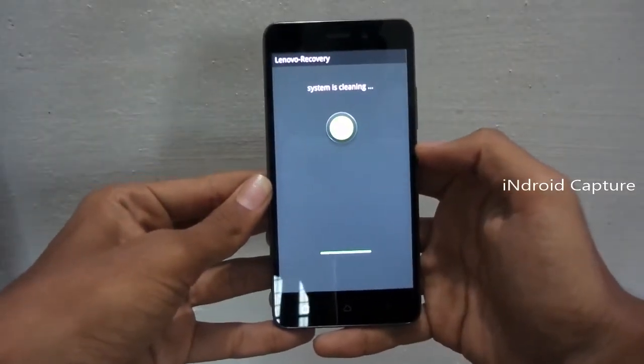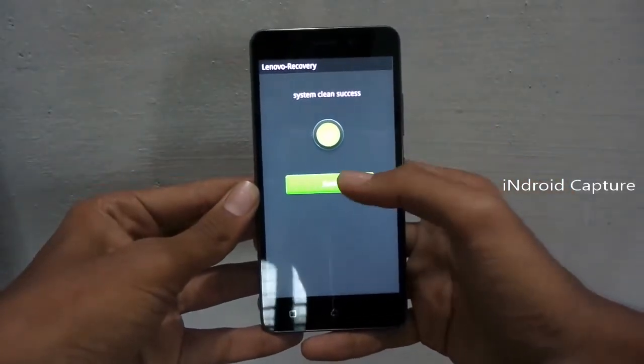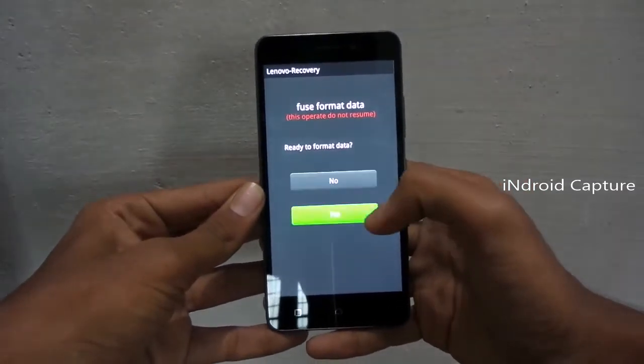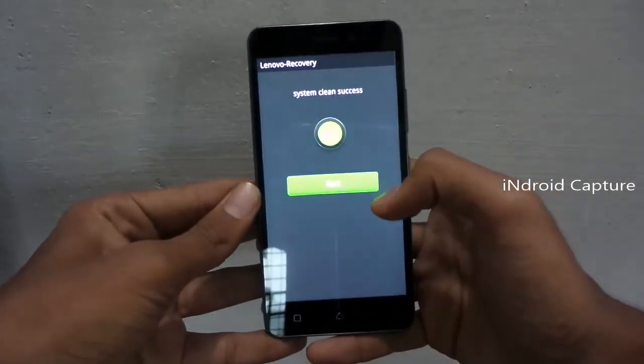The system is cleaning. Once you see system clean success, go back. Then tap Wipe Format Data, tap Yes, and go back.